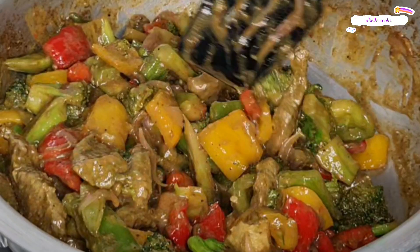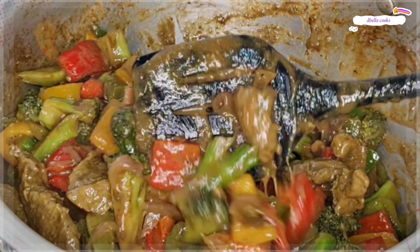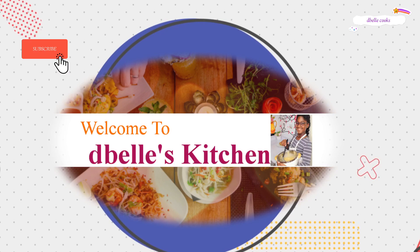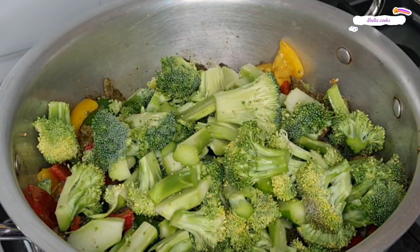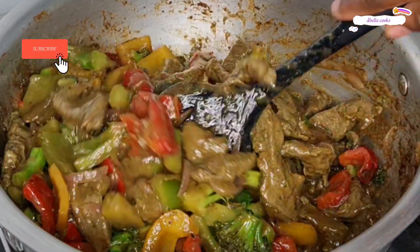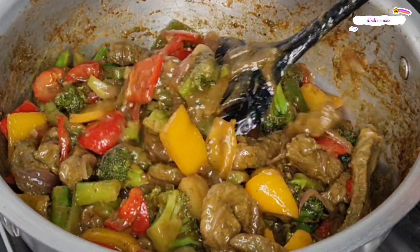Hi lovelies, trust we are all doing well. Welcome back to the Bell Cooks. In this video I shared how I made this delicious green seasoning beef vegetable sauce. It's so easy to make but trust me, the taste will make you overeat. You will keep asking for more.